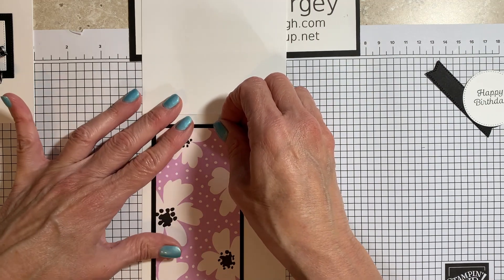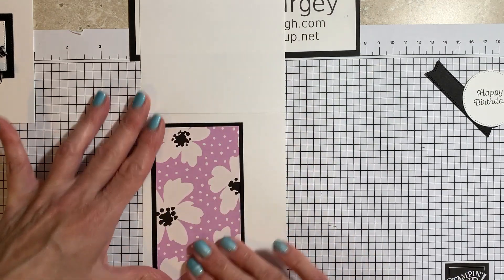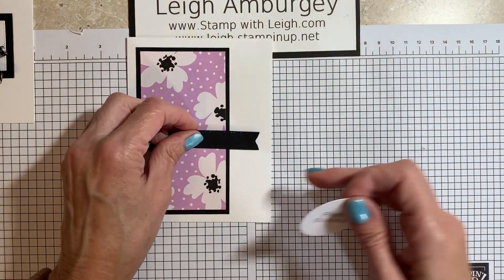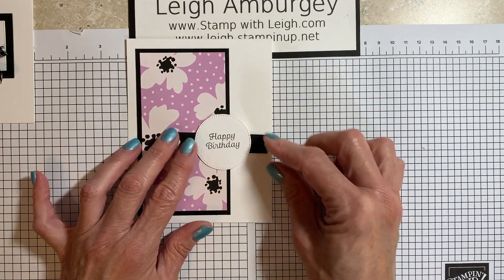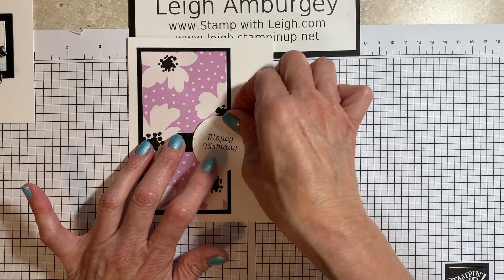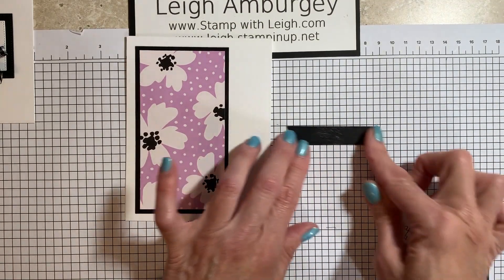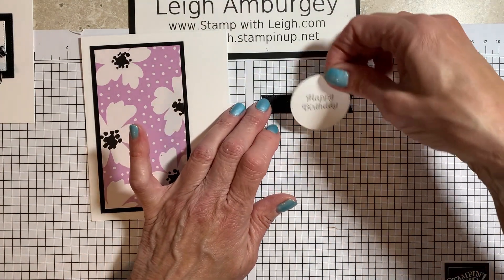I also want to remind you — I forgot my flyer — but designer series paper 15% off started June 1st on select designer series papers, so check that out. I'll have that information at the bottom of this video. So here's what I'm going to do: take this and mount it to there. I only want adhesive here in the center because I don't want it all over the place.